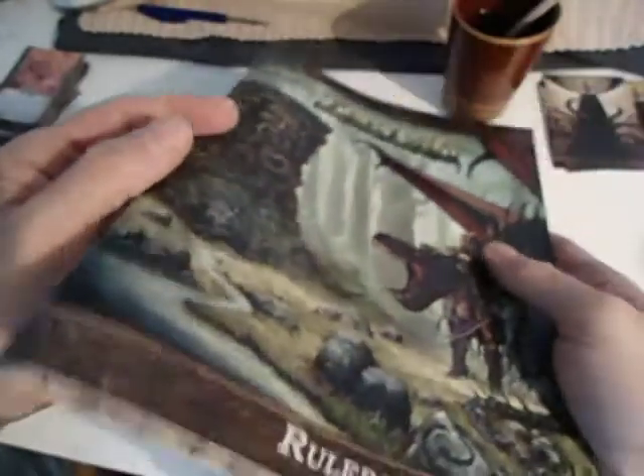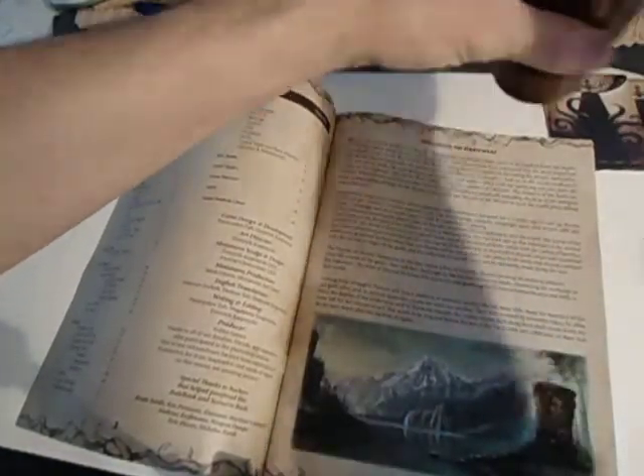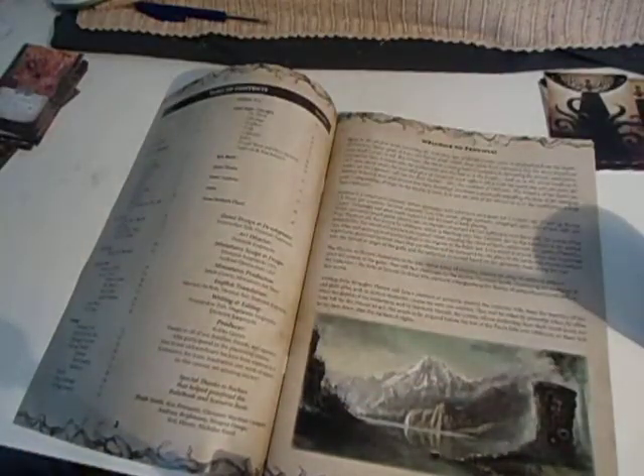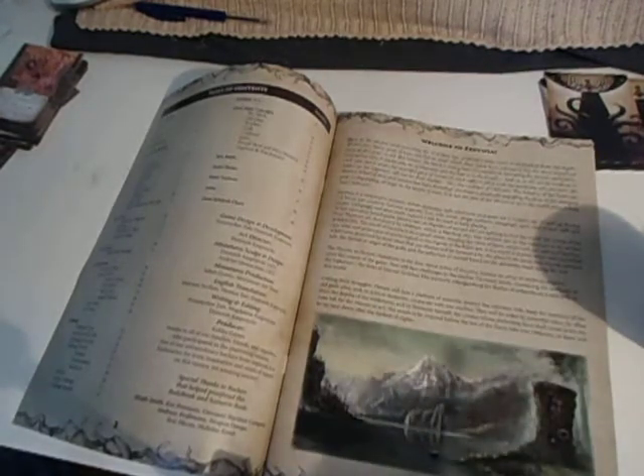The way to do this is first by reinforcing the back of the book — which should have been a proper book and not something folded together — is to apply scotch tape on the outside and on the inside. Just take your regular old...